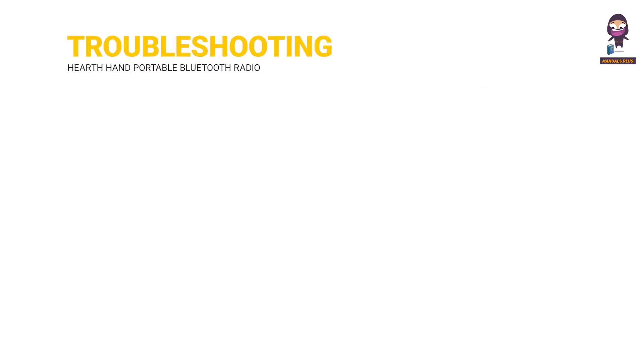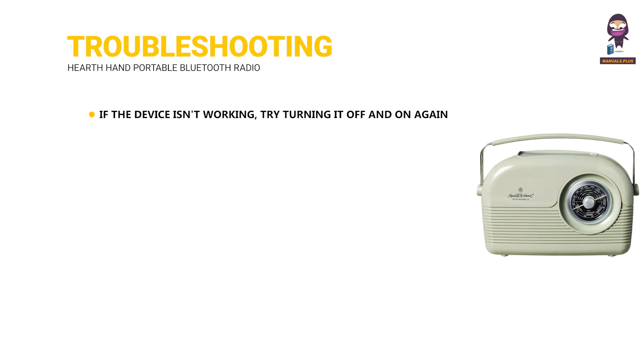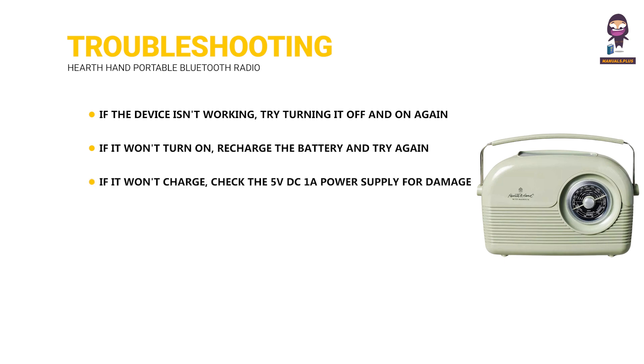Troubleshooting and tips: If the device isn't working, try turning it off and on again. If it won't turn on, recharge the battery and try again. If it won't charge, check the 5 volts DC 1A power supply for damage. Adjust the volume if the device makes no sound.